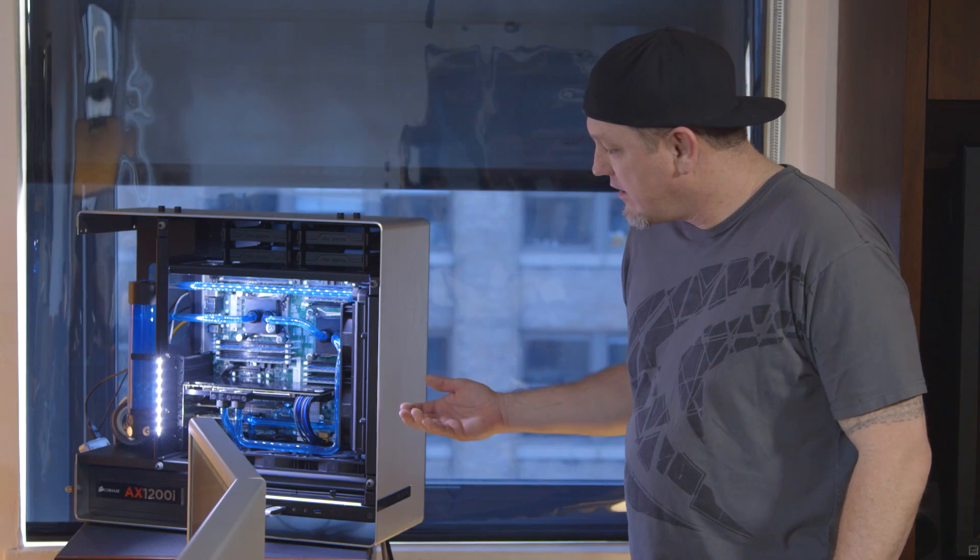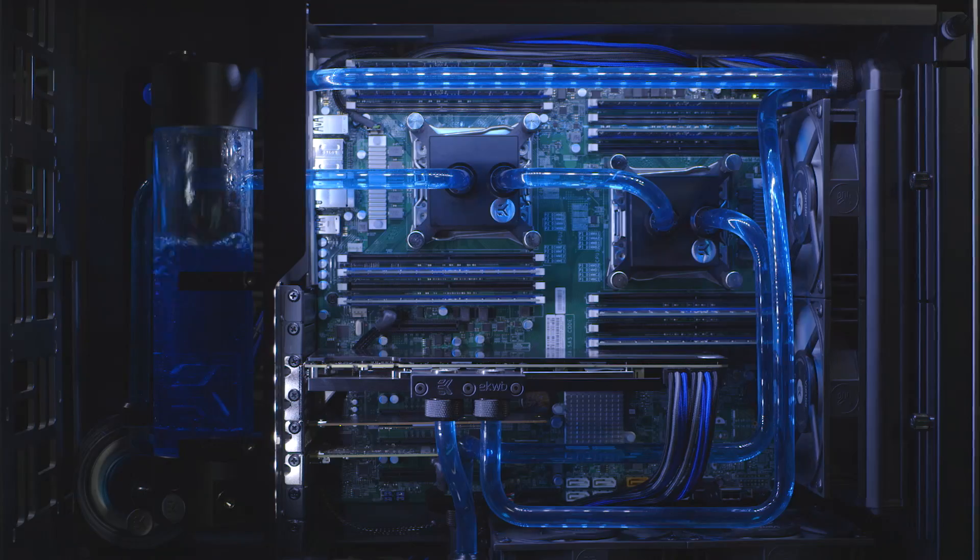Water cooled. We got full custom water cooling — EK water cooling, premature fittings, even custom cables in here. Looks incredible.